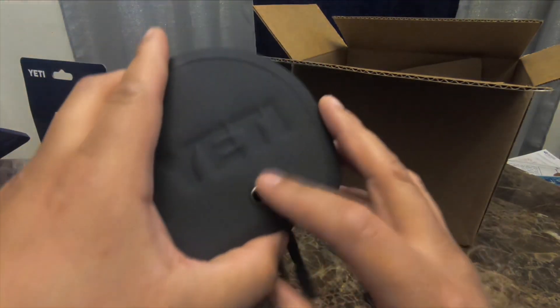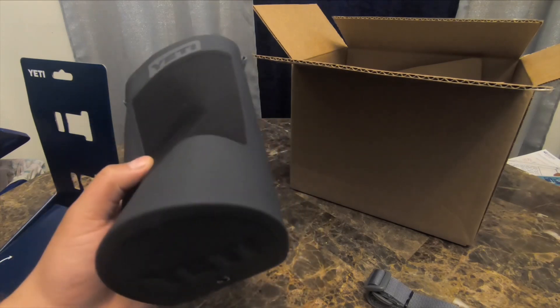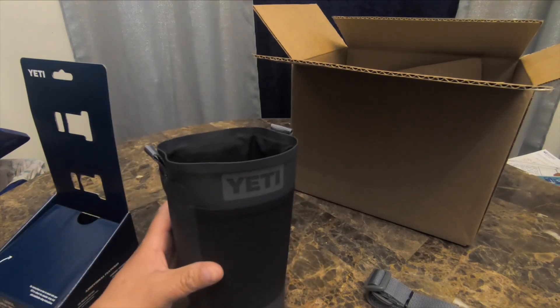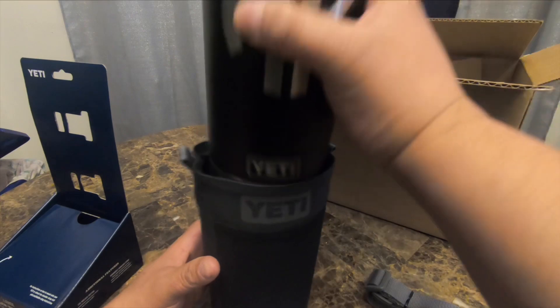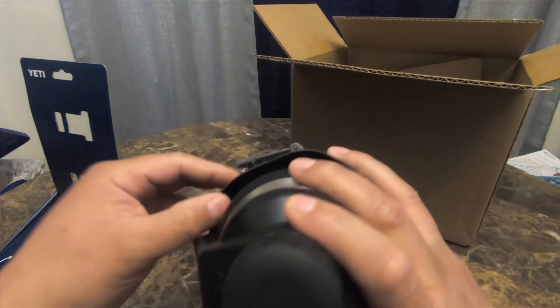The bottom is pretty rigid — there's no bend or give to it at all. There's a little grommet down there just in case it collects water.